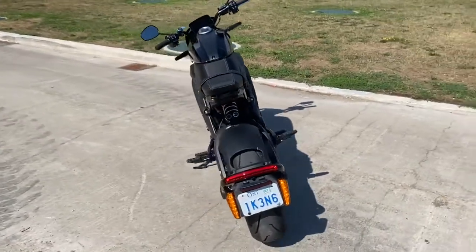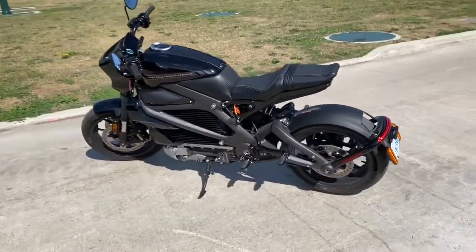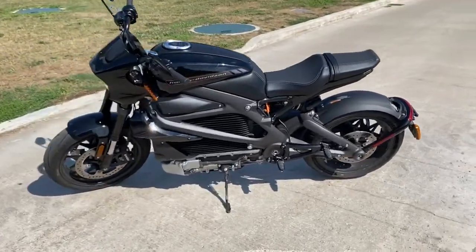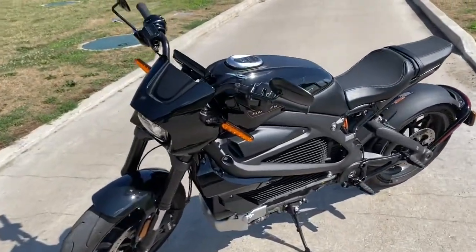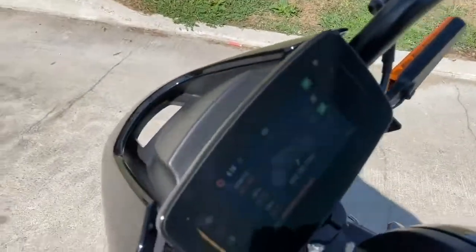It's a lot of fun, very torquey, and very smooth. When I ride it, it's very quiet and smooth, and it kind of feels like you're flying.